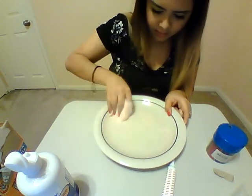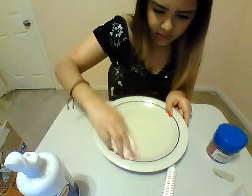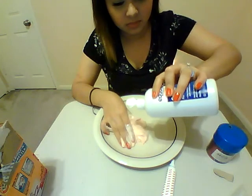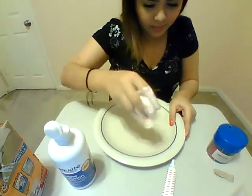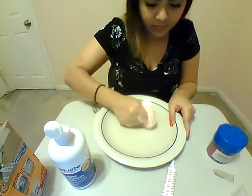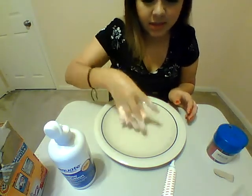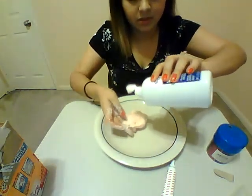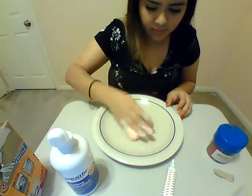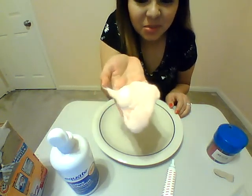See, it's starting to change — you can already see I can pick it up off the plate. See how it's a little sticky still? What we can do is add a little bit more contact solution, just a little by little, adding it in and mixing it. Some kids like it this sticky. If you don't want it to be this sticky, just keep adding until you get the right consistency that you want. And you have slime to play with with your kids! Hope you like it guys — enjoy playing with your slime.